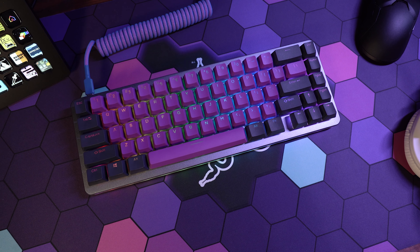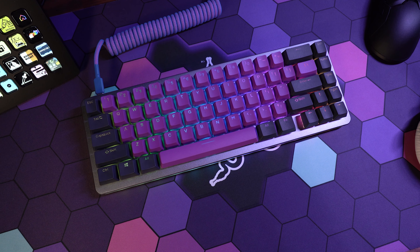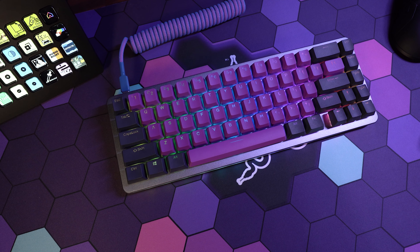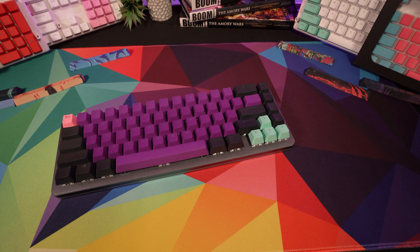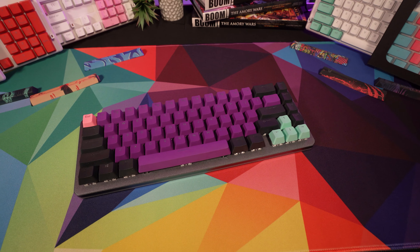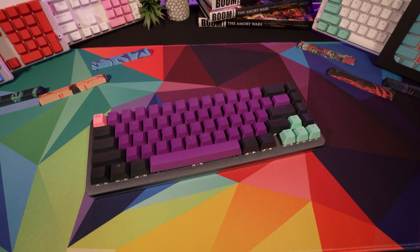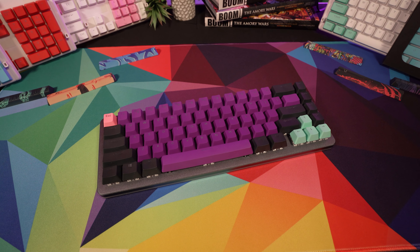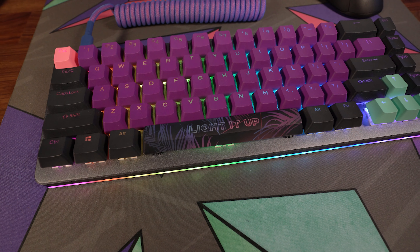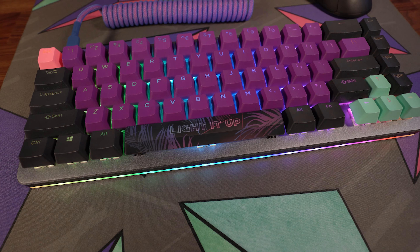An interesting fact though: if you do have a Ducky One Two SF or the Drop Alt, you can still pick up a set of these because they work with that profile. You can swap out the alpha numerics or a couple of modifiers. That's actually what I did with my Drop Alt — I just took off the alpha numerics, kept the slate gray keys on the sides so I didn't have to mess with the specialized shift key, and mixed and matched it, and it worked out quite nicely.